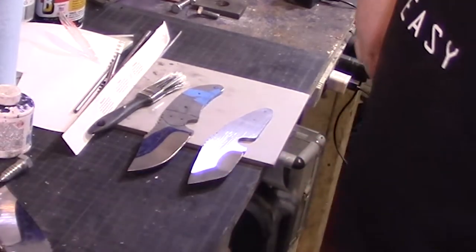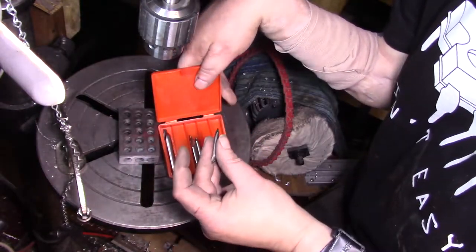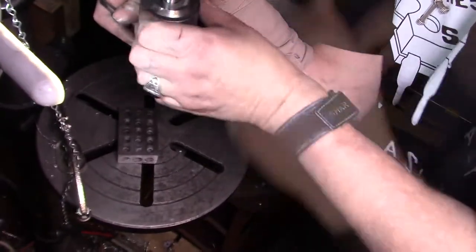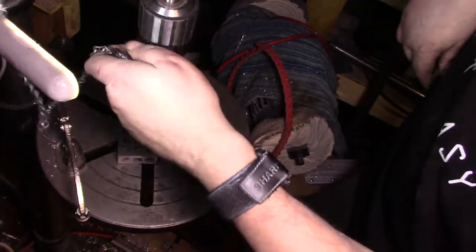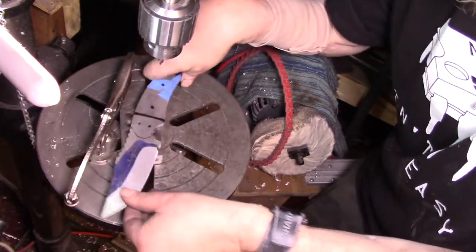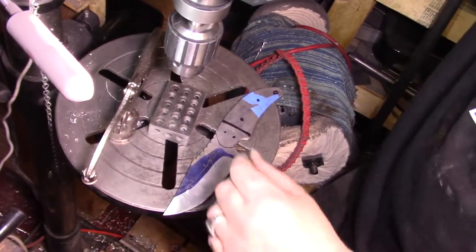I'll meet you over at the drill press. Anyone that's watched me for a while knows I love these centering punches - these centering drills work amazing. I'll put the holes in with these and then move to the eighth-inch bits and quarter-inch bits. Always keep your chuck key chained to your drill press. It's also good to have a clamp so that if it helicopters it doesn't grab your hands.